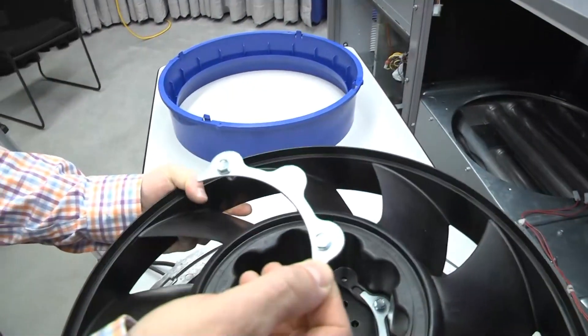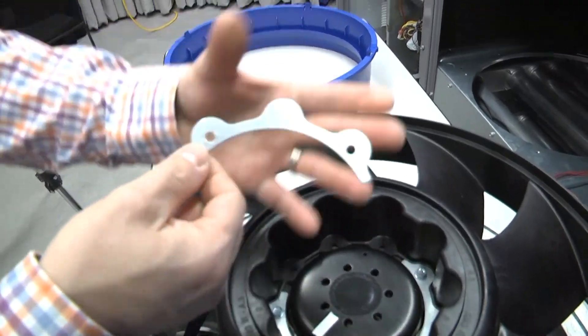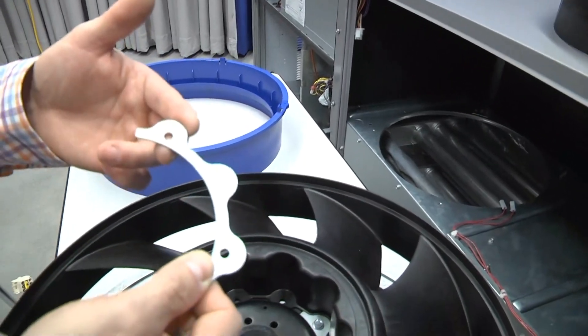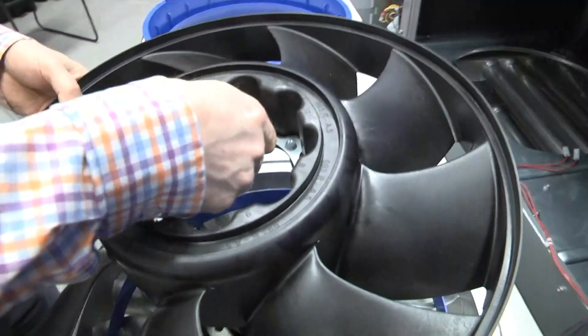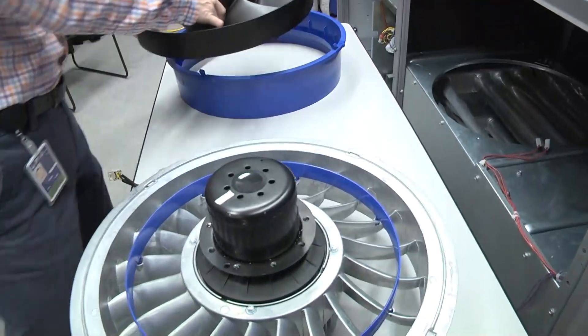Here you can see one of the retaining rings with the fasteners out. There are three segments of that retaining ring evenly spaced around the hub of the rotor. We can leave the retaining ring sections in the rotor for reuse — I just took it out to demonstrate what it looked like. I'll set the rotor aside now.